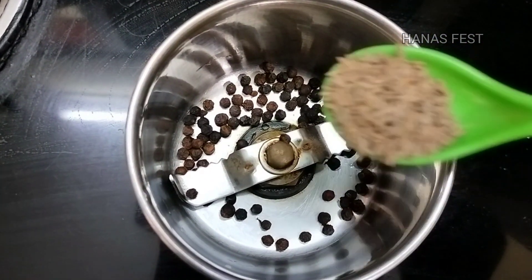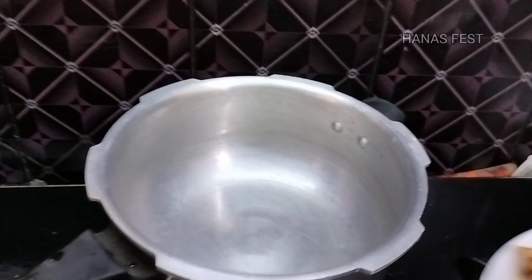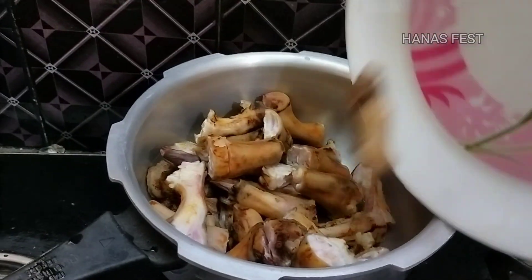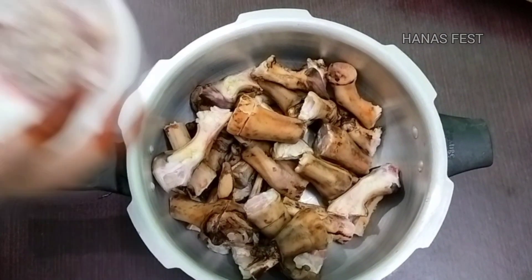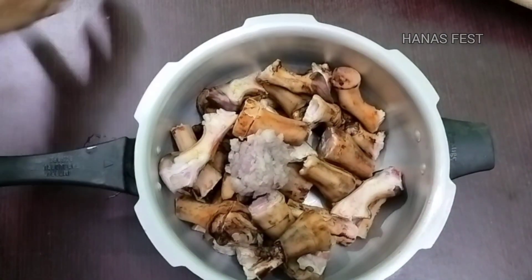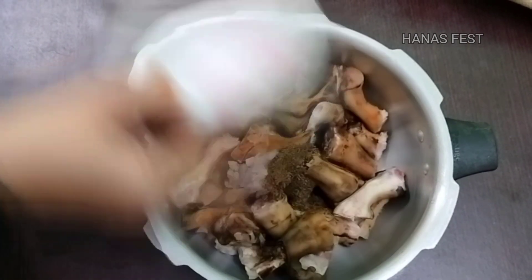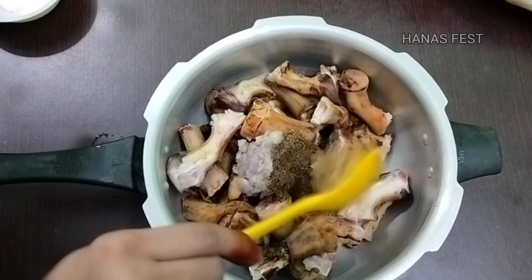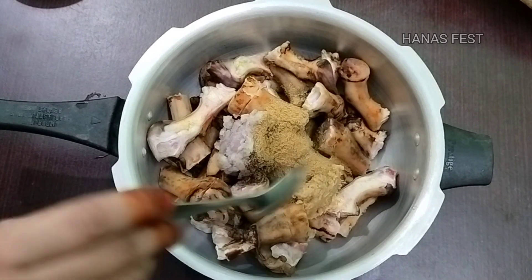Let's cook the tart soup. Let's grind the tart soup. Let's cook the tart soup. We use our tart soup. Let's follow and cook the tart soup.